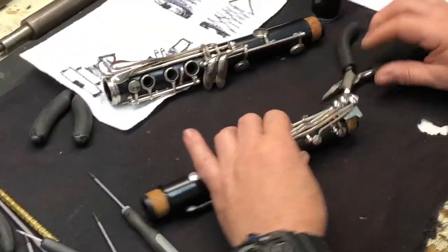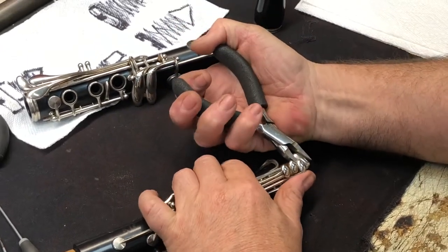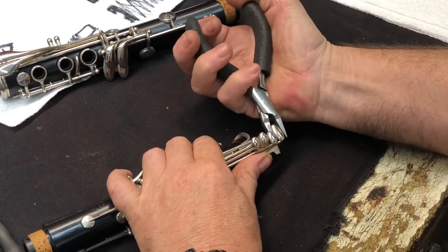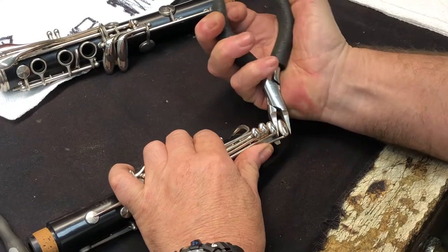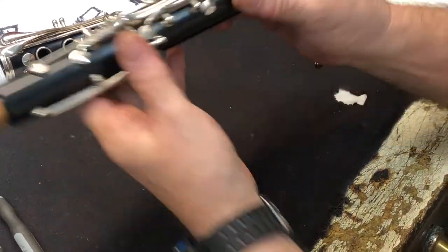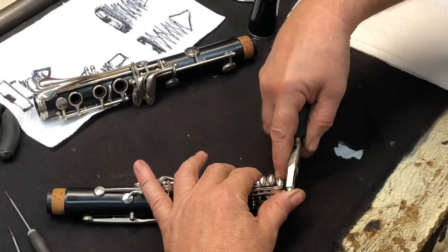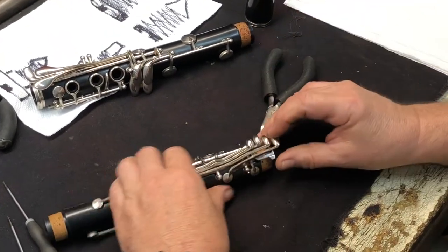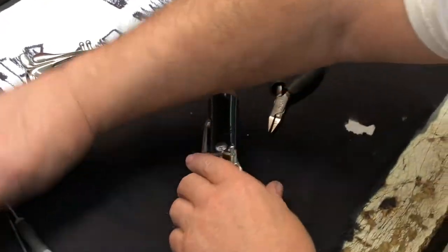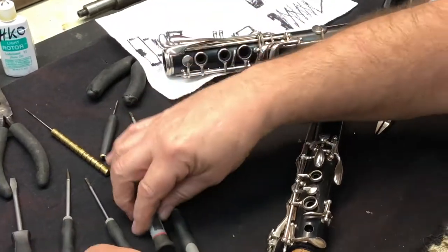The first thing I'm going to do is straighten this key. Hold that - bend it right back, maybe a little bit more. There we go. Now it functions well.